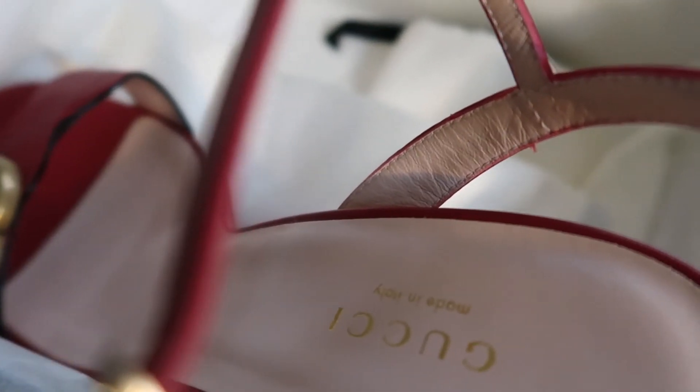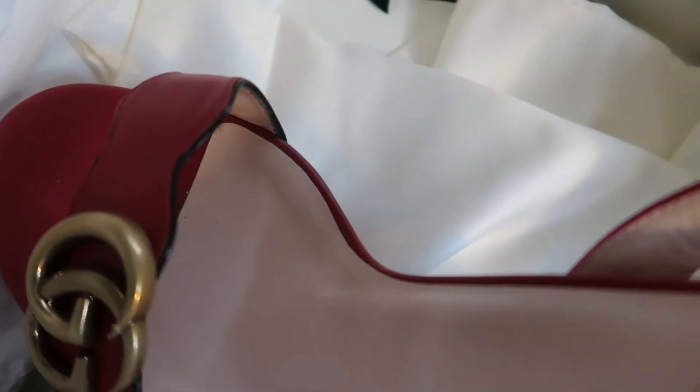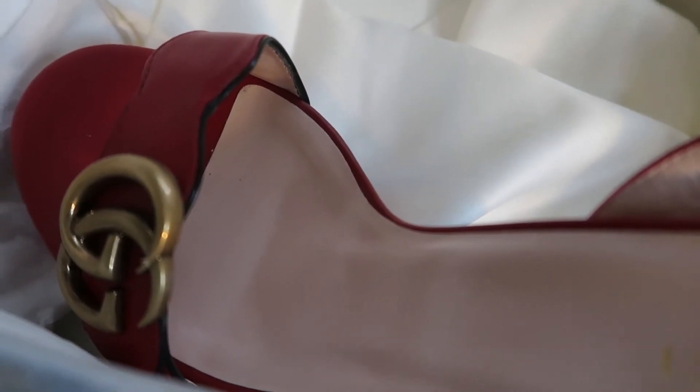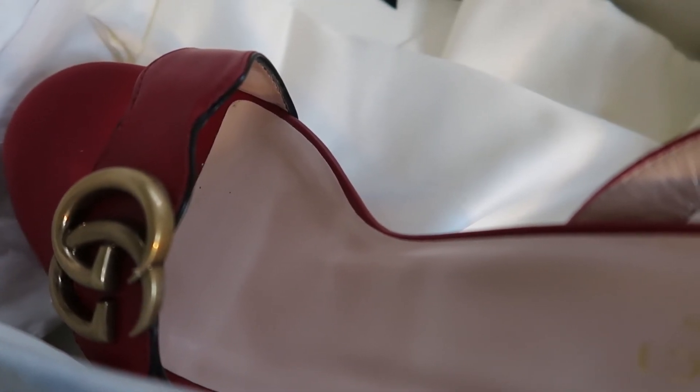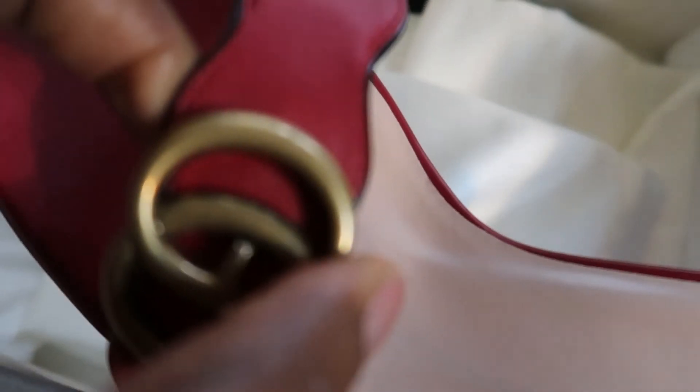I'm not trying to be too critical. If you're buying a shoe at this price, I just want to give a very honest review. Most people in other videos talk about how comfortable it is — and that might be their experience — but everyone's experience is different. Some reviews say it's not comfortable, some say it is, so it's up to you to decide.